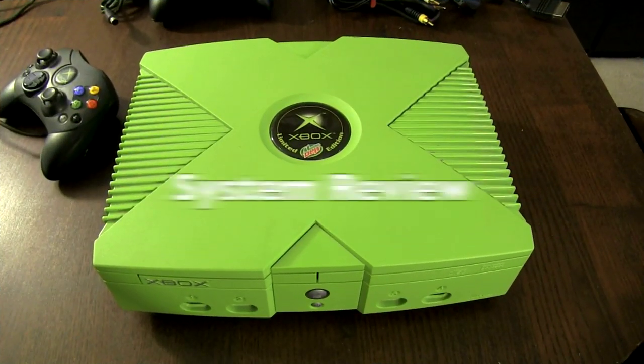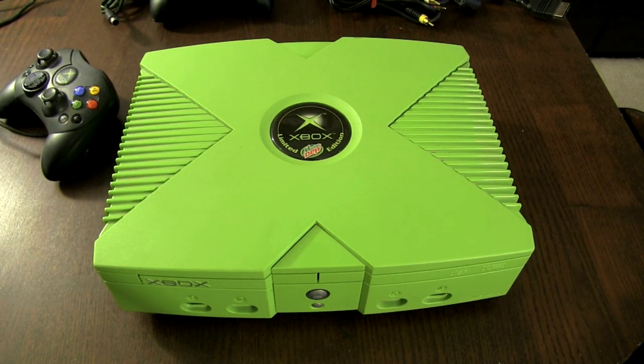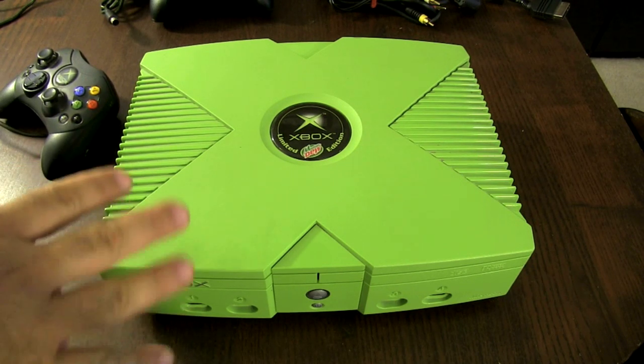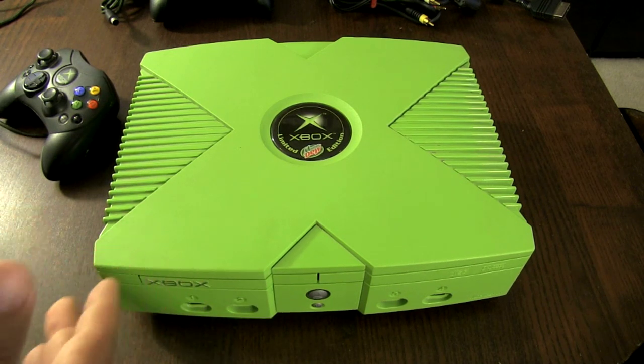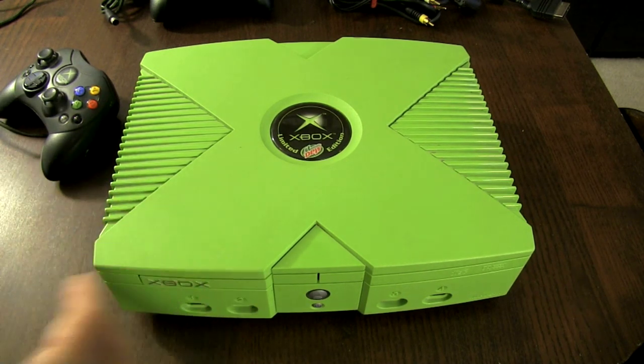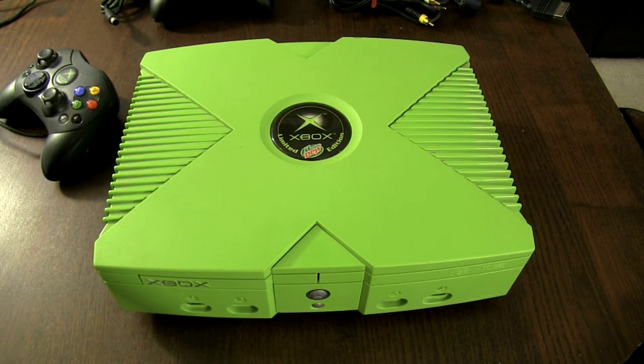Here it is — this is a limited edition Xbox Mountain Dew. It came out in 2004, was only available for 5 months, from April 2004 to August 2004. The only way you could get this is if you collected Mountain Dew points and mailed in 550 points, which gave you an opportunity to buy the system at full price. It was limited to a thousand production run, so it's fairly rare to find today.